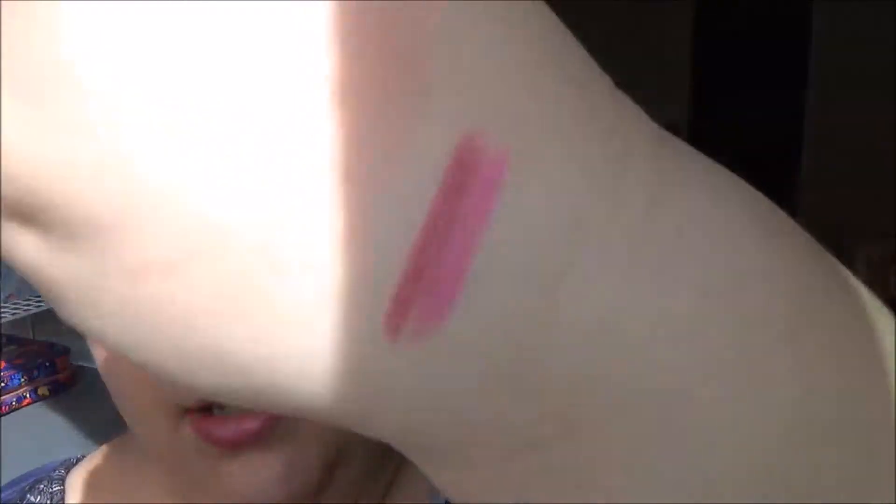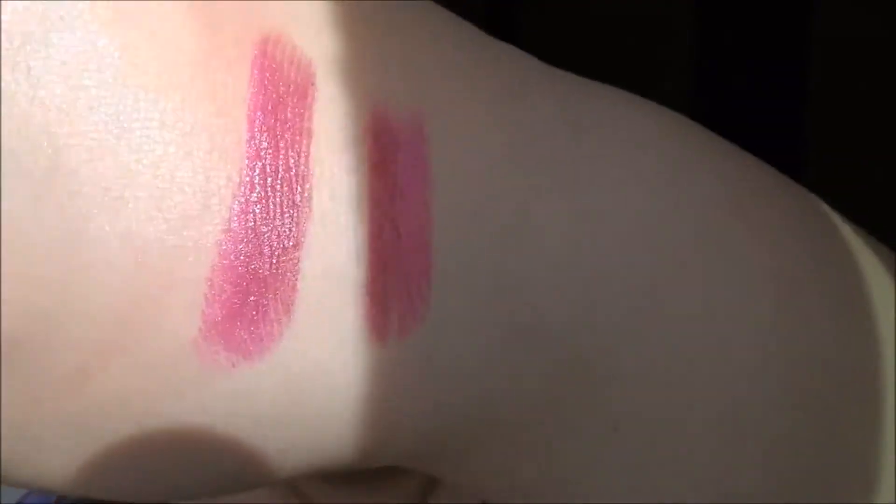Let me swatch them for you. Let's start with Carnation since it's already here. If I swatch it like that you can actually see the ombre effect. Let's swatch it normally — there's the color. Let's show you in the light. There you go. So that was Carnation.